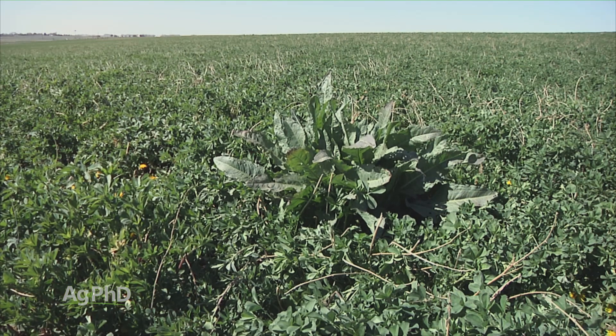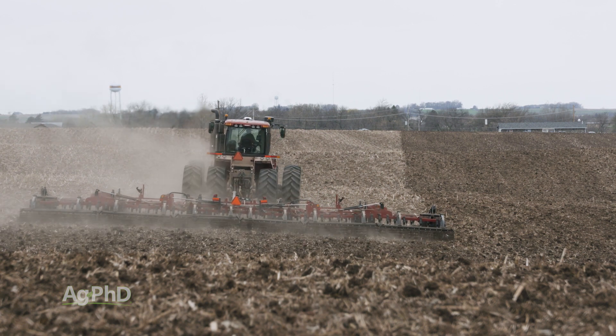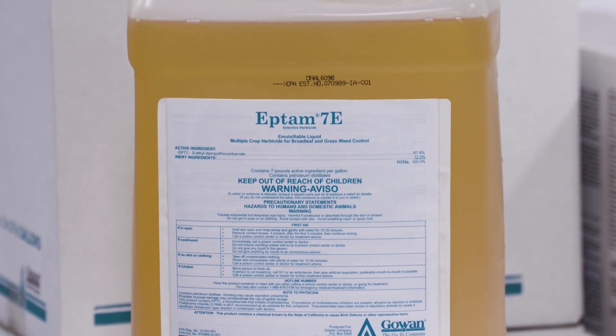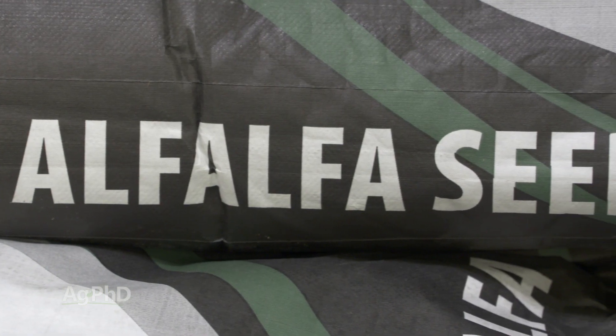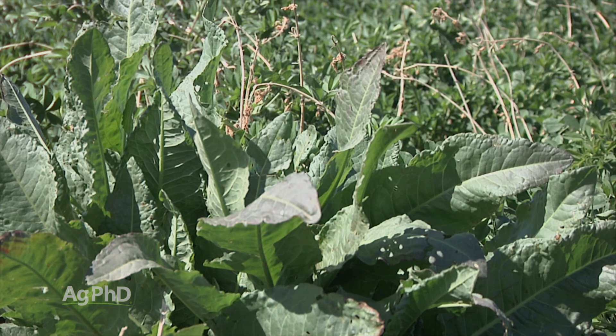Getting the Eptam out early is important, and you have to till it in — that adds a little bit of complication, but it's certainly something that can be managed on your farm. By putting the Eptam out early, we can keep that field clean and allow the alfalfa to get a thick, early stand. By doing so, we often choke out much of the later season weed pressure. If we skip this step, you're going to really struggle, and alfalfa is so expensive to seed the first time — you don't want to be ripping out a stand or having an inferior stand for several years.